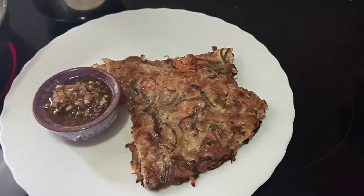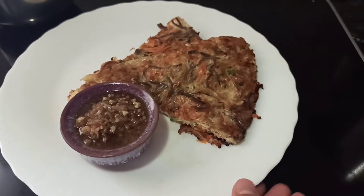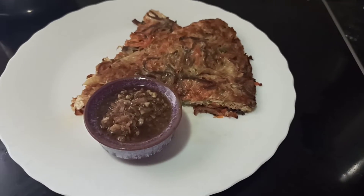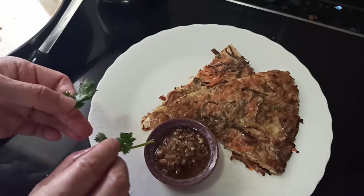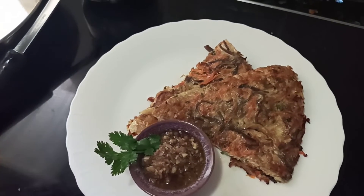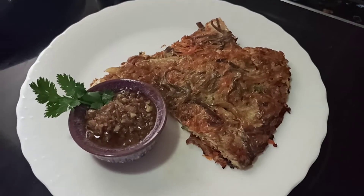For the other two soya pancakes, this is our final dressing — lovely. And let's enjoy. Soya pancake!